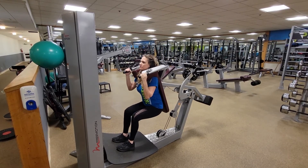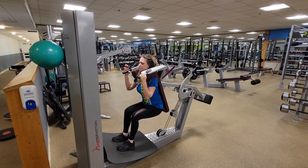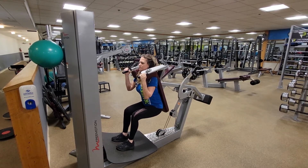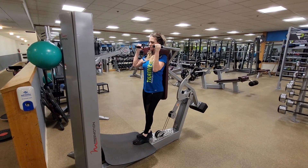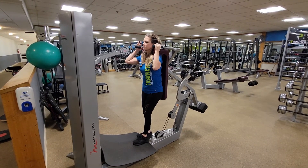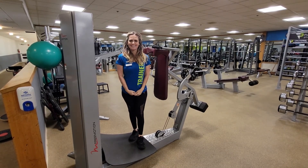The most important part is that when you're finished, come all the way down, relaxing the weight stack, before pulling the bike handle and releasing the shoulder pads. Failure to do so will cause the weight stack to slam down and just make a loud noise. That is our free-motion squat machine.